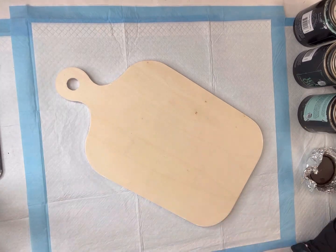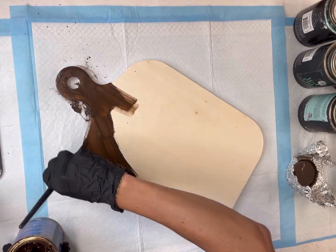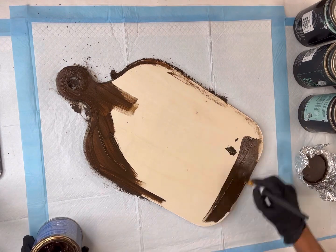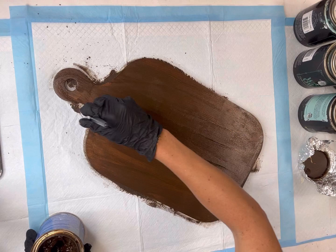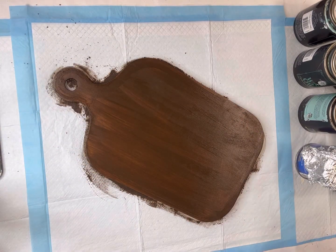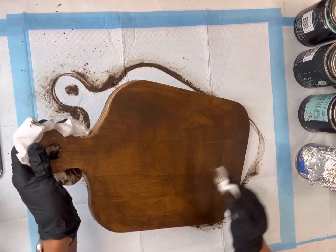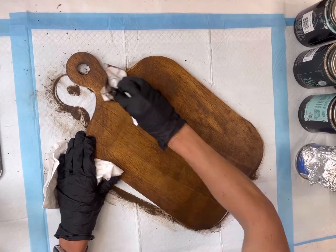I have this unfinished wooden cutting board that has a handle — you can use any cutting board of your choice. I believe I got this one from Walmart. I'm going to start by staining the entire thing using my General Finishes antique walnut gel stain. I'm applying it with a paintbrush, but I also like foam brushes. Once it's fully covered, I'm taking a napkin or paper towel and rubbing the gel stain in.